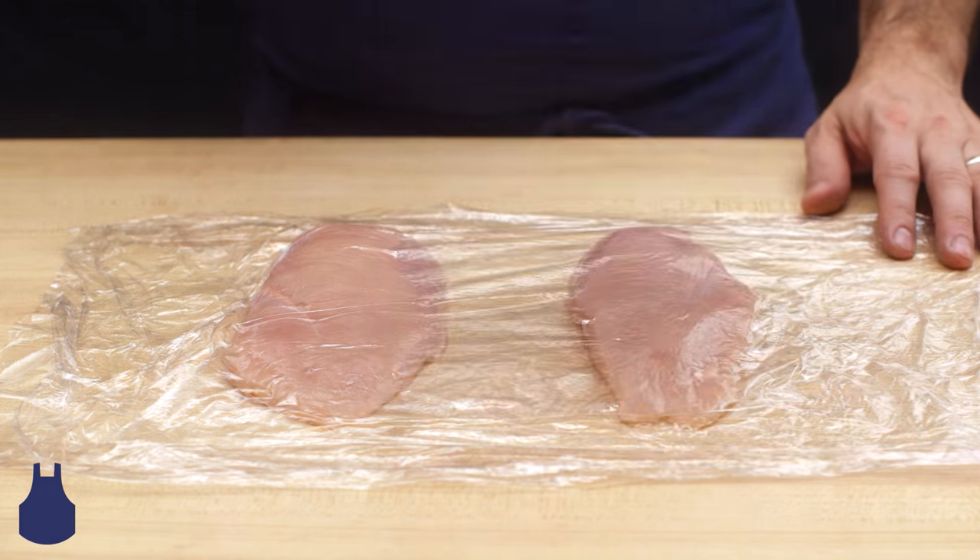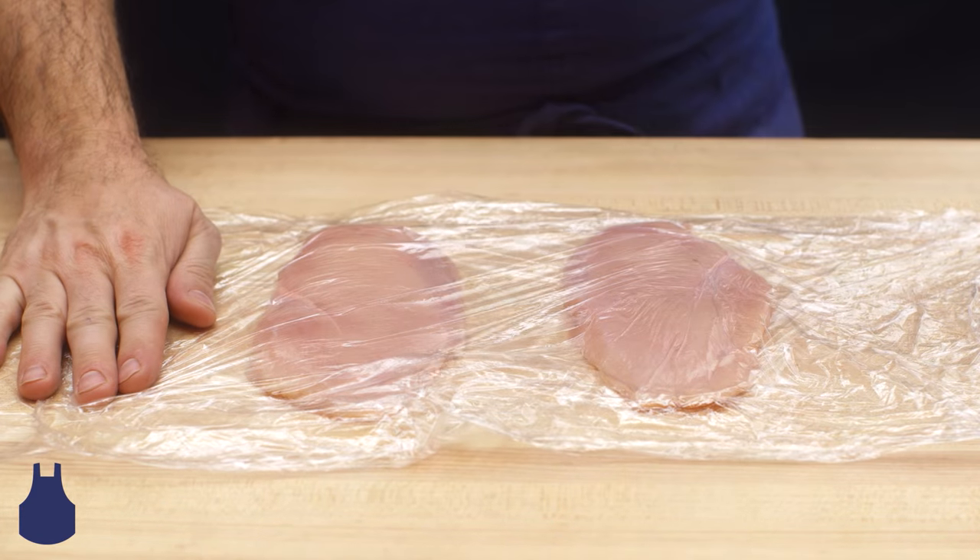Grab a heavy bottom pot or pan, and using a bit of force, pound the chicken to about a quarter inch thickness.